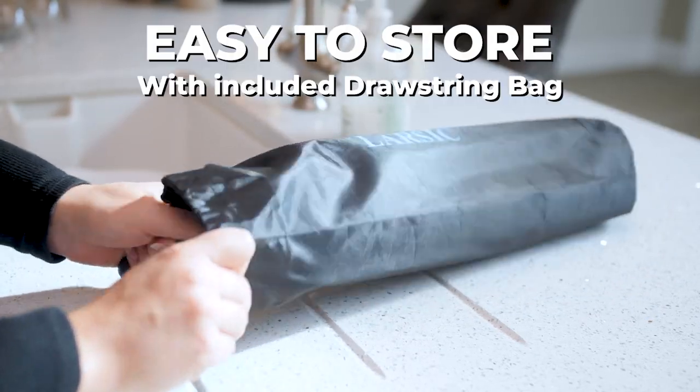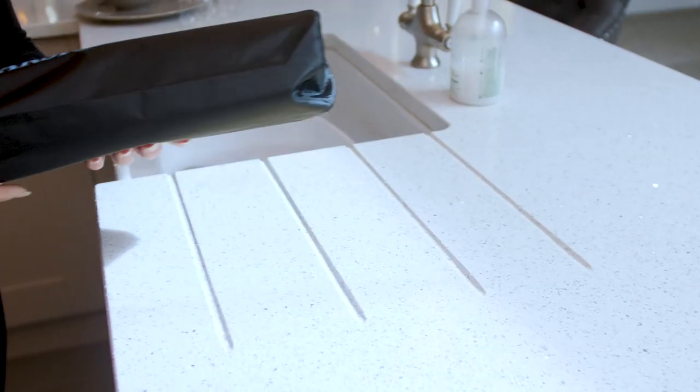When not in use, the Larsic Dish Drying Pad can be rolled up and stored under your sink in its included drawstring bag.